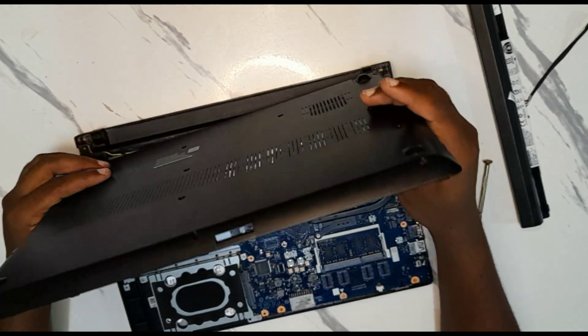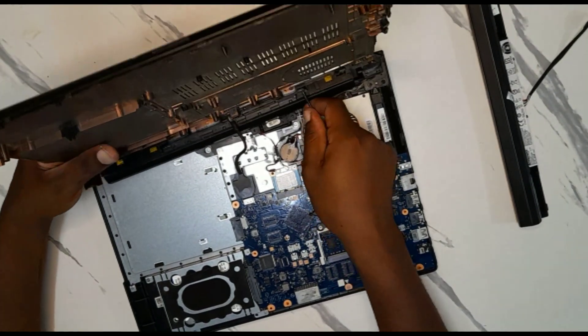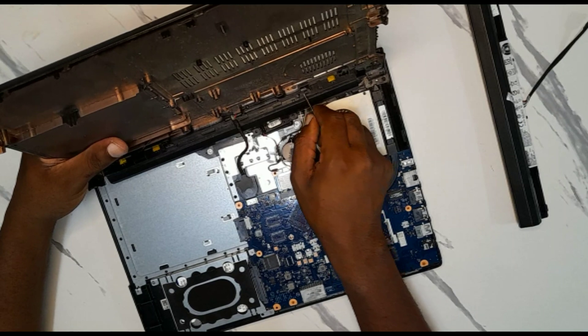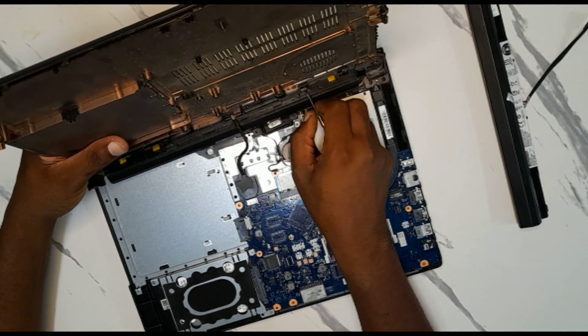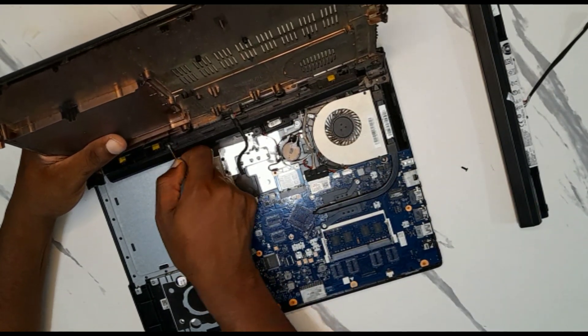Now we're going to open the battery area. Remove the screws that hold the battery — one over there, and this side too.